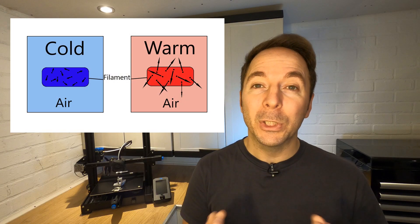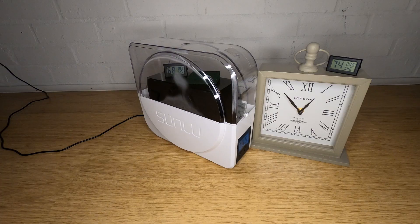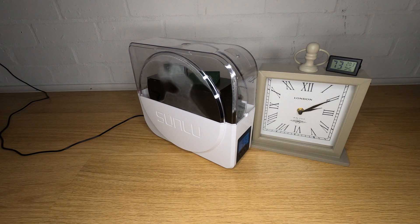Heat is needed because the hotter the air and filament, the more the little moisture molecules will bounce around and be released from the filament. This was happening with the standard S1 but that was the end of the story — the warm damp air just sat there, or worse condensated back into liquid when it hit the cool side of the box.